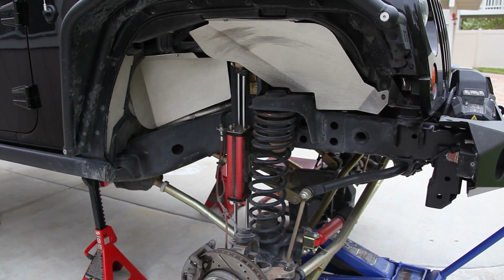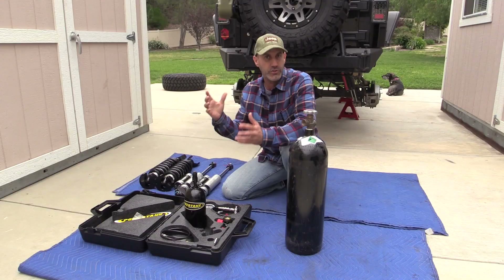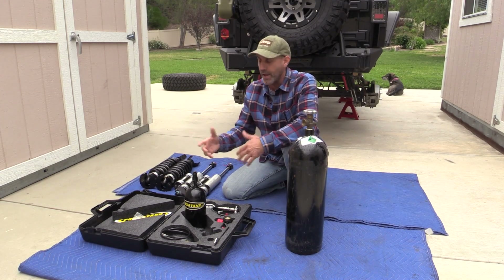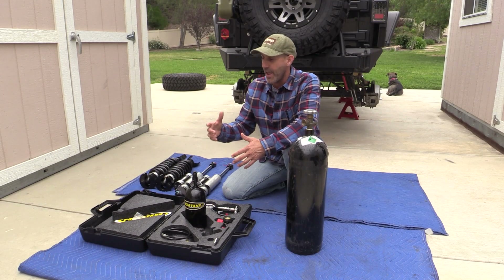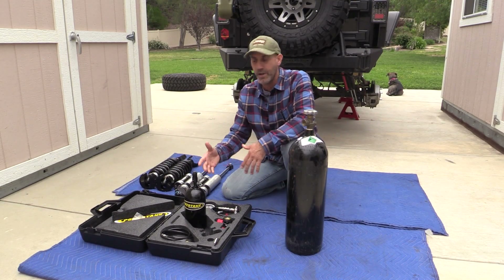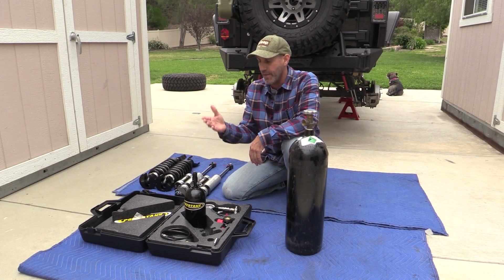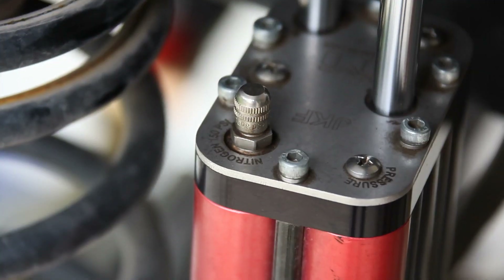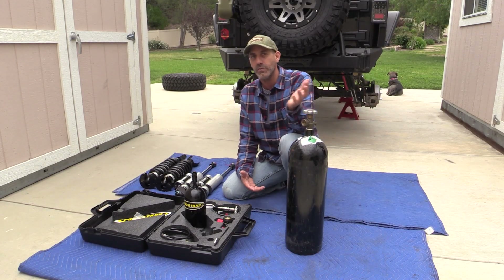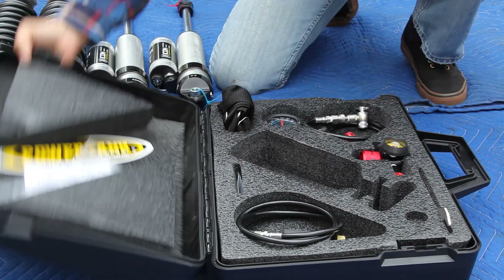I've had this Metal Cloak suspension with the six-pack shocks on the Jeep for almost a year and a half now, and they recommend you check the nitrogen inside those shocks at least every year or so. I did have a shop locally that would do it for $25 a port, but the tech didn't do it right — he put the wrong pressure in.